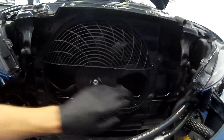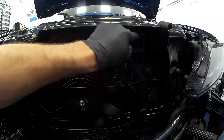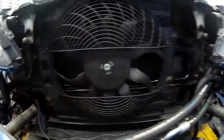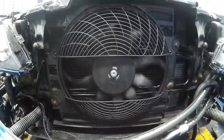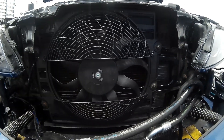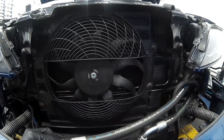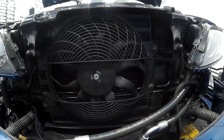Install your new fan, make sure it's securely fitted and that all the flaps are free to move for airflow, and make sure it spins without catching on anything. Then refit the rubberized plastic kidney trim, reinstall any oil coolers, and put your car back together.